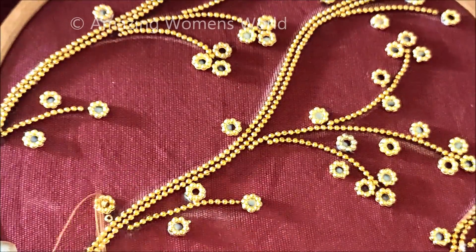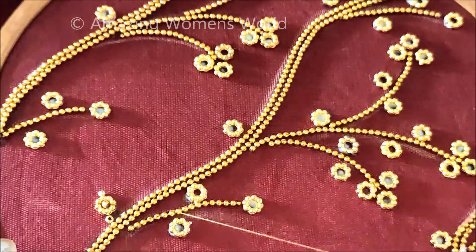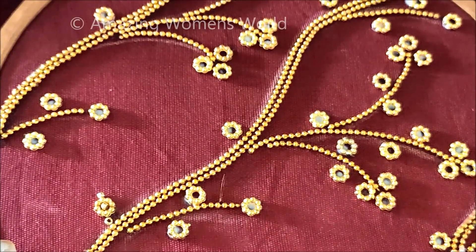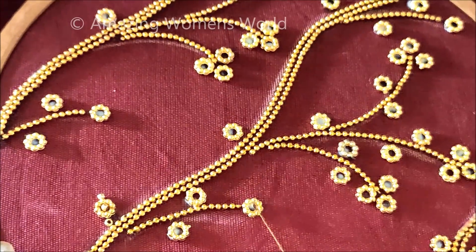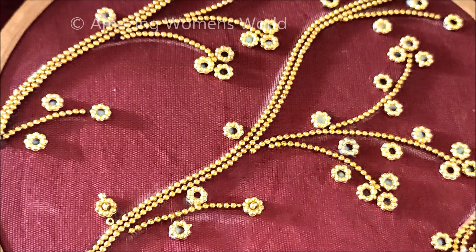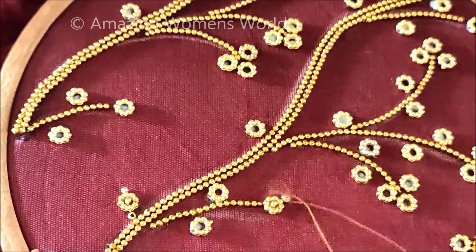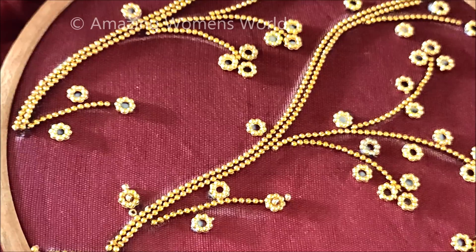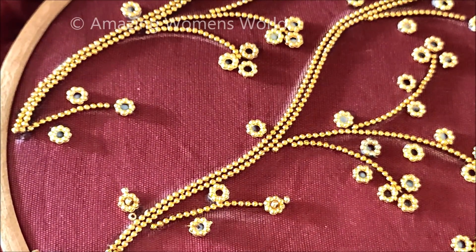You can also try this on already stitched blouses — remove the side stitches, fix the frame, and follow the instructions I am showing right now. Like this, we have to stitch the sugar beads in the center of each ring, and also on the tip like this. Each and every ring has to be designed in this way only.